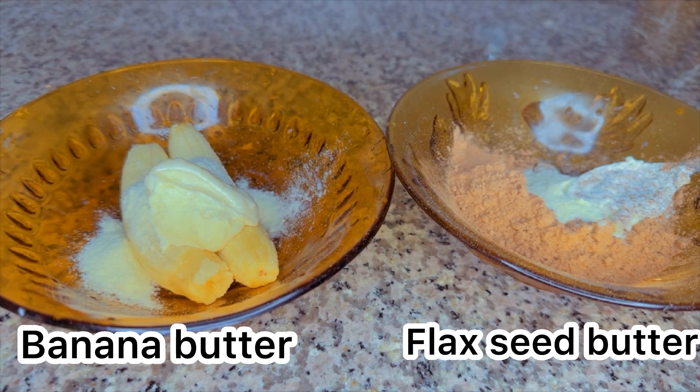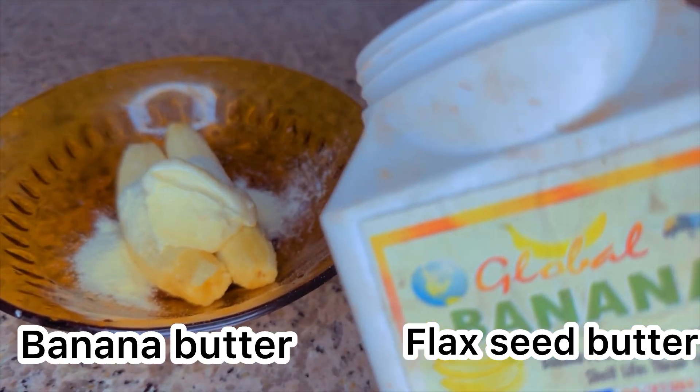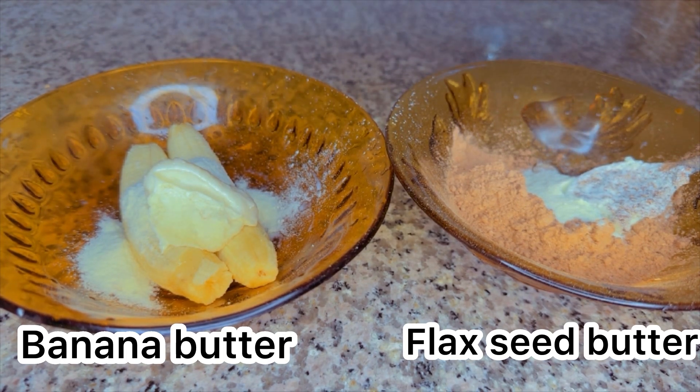I added 15 ml of my favorite milk — you can add any milk of your choice. Then I'm going to be adding my banana powder to the first plate. I'll be adding just a little quantity of my banana powder, which is about 5 grams. You can use any banana powder of your choice.